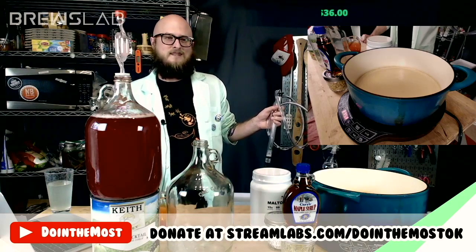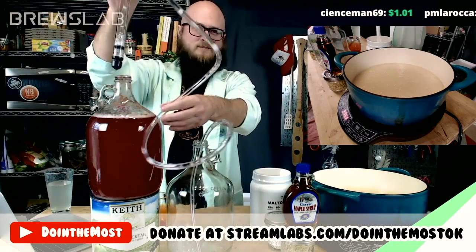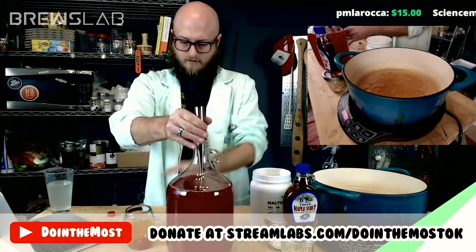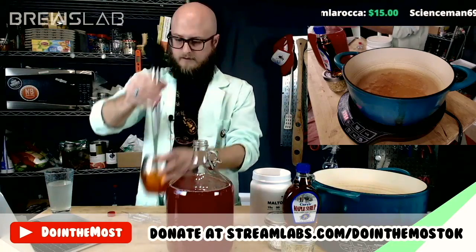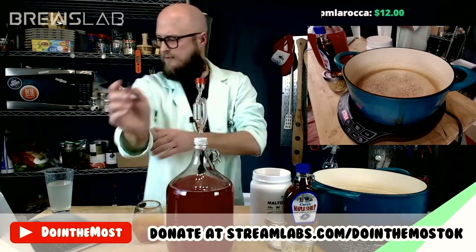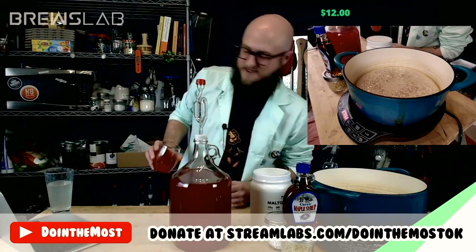Y'all don't want to get crazy with maple syrup? Since when has the doing the most community been afraid of an ingredient? So this is our wine made with Tazo tea and toasted sugar and black lime — our brew from episode two. It smells like Tazo tea, as you might expect.